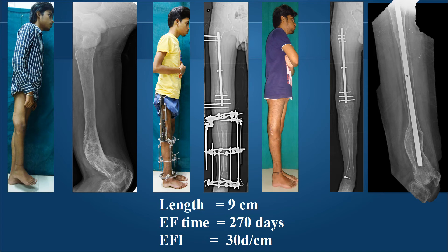This is a young lad with Ollier's disease with significant shortening of 9 centimeters and a 60-degree recurvatum and varus deformity. We chose to perform a double-level correction with intermediary nailing using a proximally inserted nail. A proximal corticotomy was used for lengthening, a distal osteotomy corrected the varus and recurvatum, and a nail was inserted beyond the osteotomy site and locked. The LRS fixator came off in 270 days, giving him 30 days per centimeter, and all 9 centimeters of length were achieved along with full correction of his deformity.